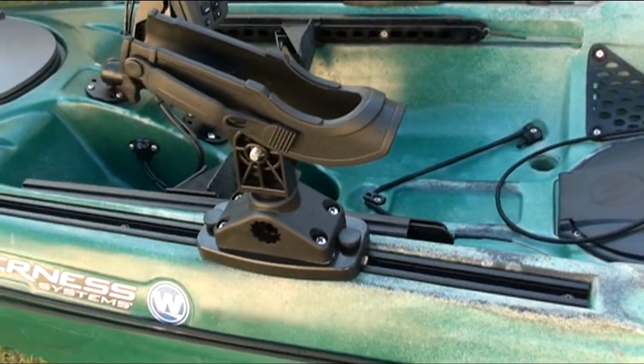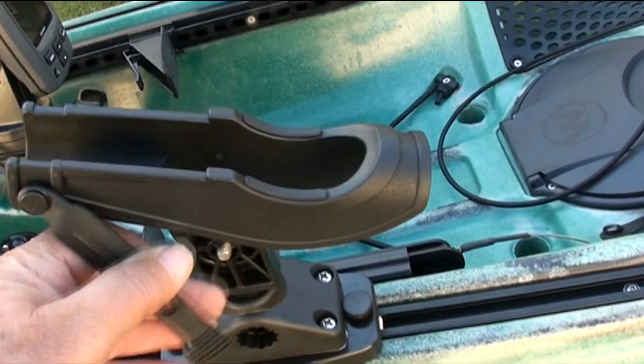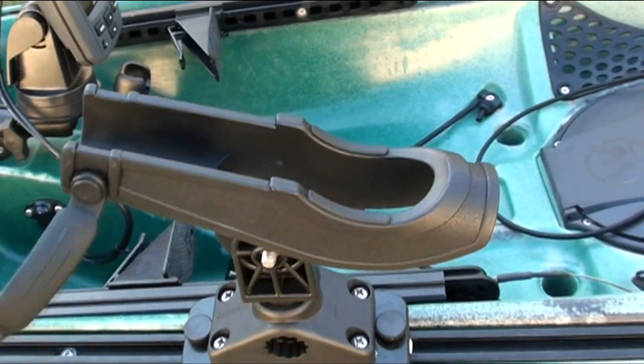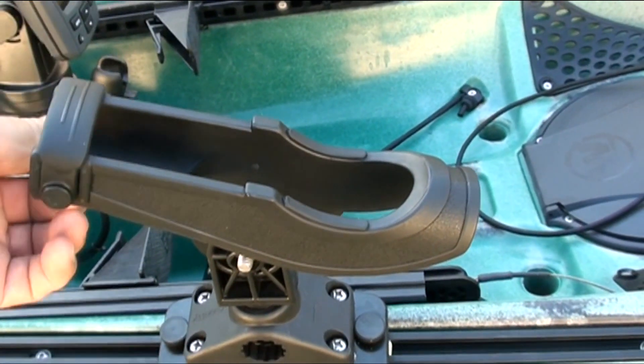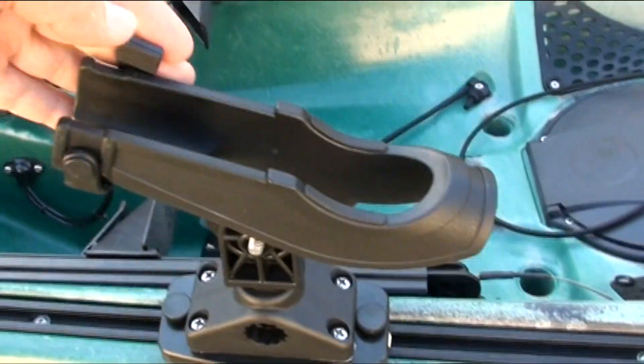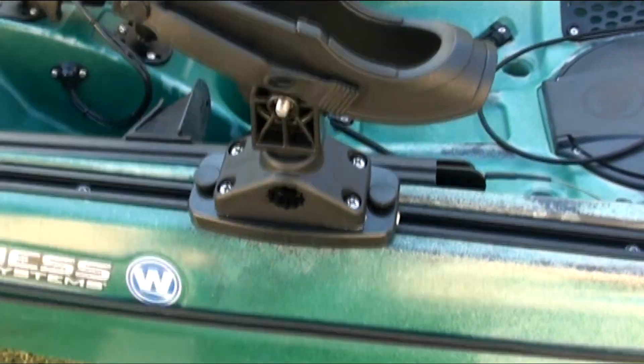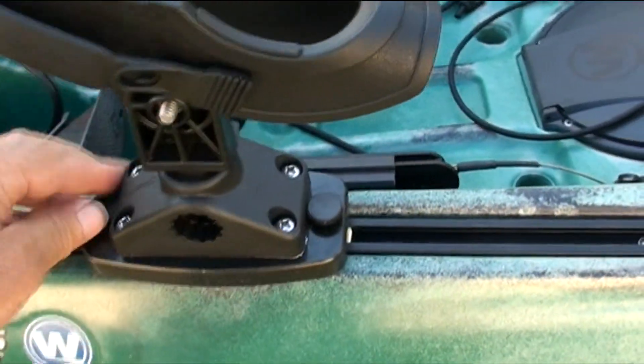In the cockpit I have the Scotty bait casters on Scotty deck mounts and Harmony sidetrack mounting plate. They can be moved anywhere up and down the sidetrack and also pointed virtually in any direction — up, down, around, anywhere.